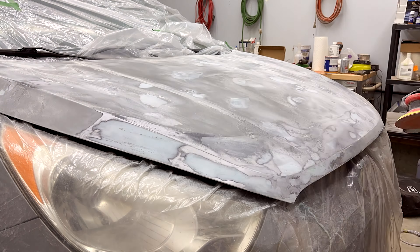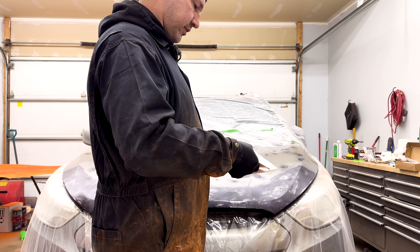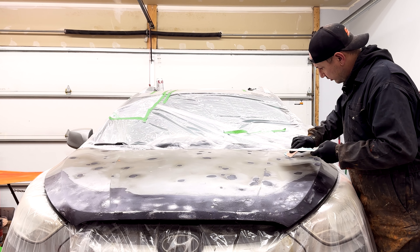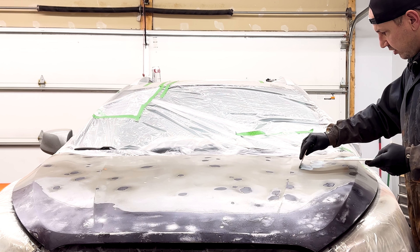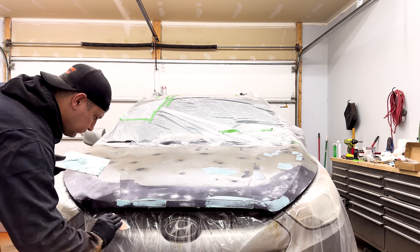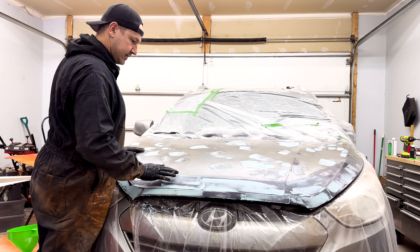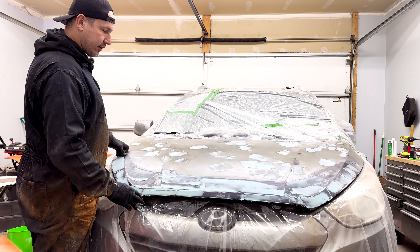We have reached the next point in our project. Next we're going to add a little bit of spot putty. Mix it up — don't flop it over on itself and get air inside of it, stir it. You don't want a lot of this because there is no structural integrity to it. Go around and feel where all your low spots are. You don't need a lot — you're going to be sanding most of it off anyway. It's been about 20 minutes now. You can tell it's fairly cured — it's not tacky and it's got a hard touch to it. I did go around with a plastic razor blade and scrape off some of the bigger clumps.